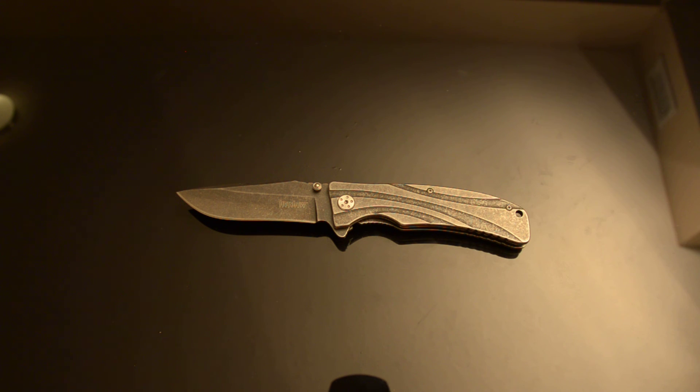So don't buy this. Buy a better Kershaw for $5 or $10 more. Buy a Spyderco for about $10 more. Buy a Ganzo for the same price. Hope this has helped you out. Any comments or questions, please leave them below. If you liked it, please give me a like, and tell me what I do that you like. If you don't like this video, give me a comment and let me know what I'm doing wrong so I can improve. Thanks for tuning in — hope y'all have a great evening.